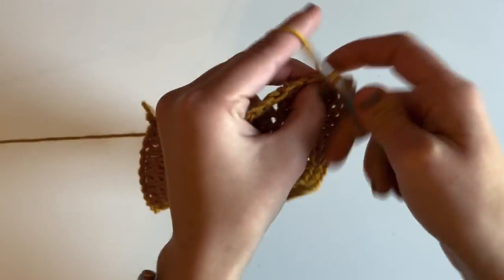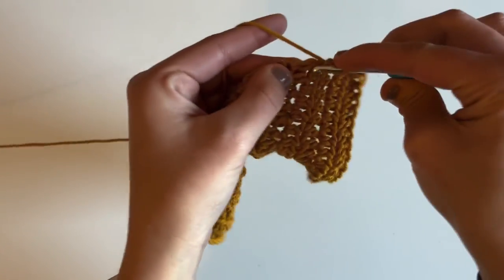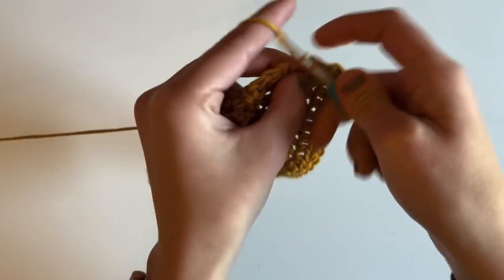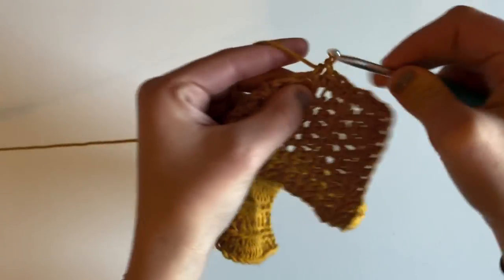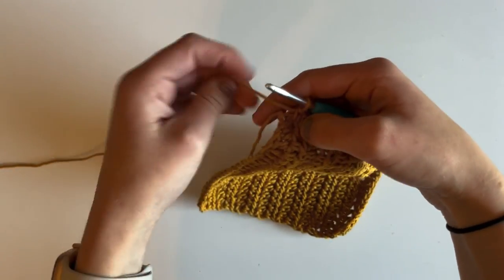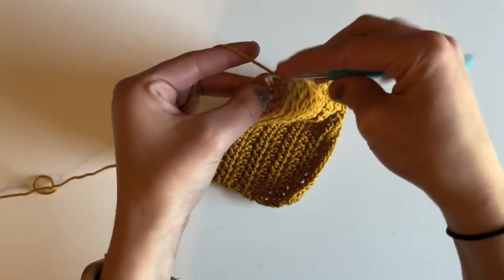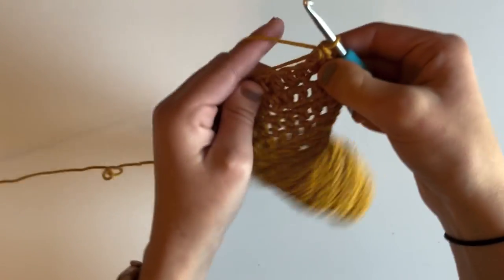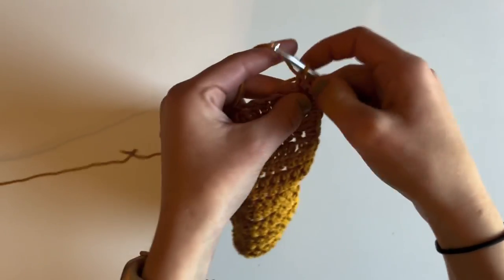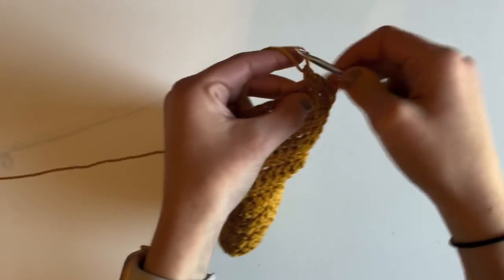I'm evenly placing my single crochet stitches, aiming for three stitches per two rows. At the corner, I'm going to place three single crochet stitches to round it out and make it nice and sharp. Then I'm going to place one single crochet in each stitch across the foundation chain.